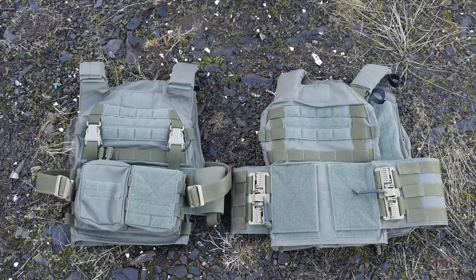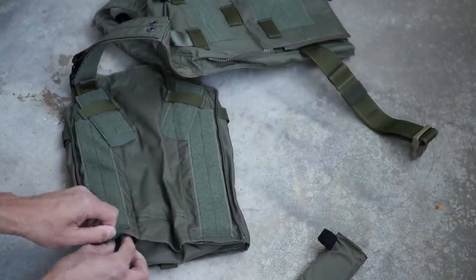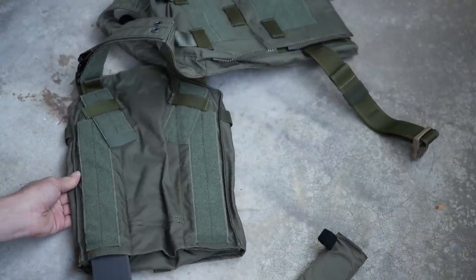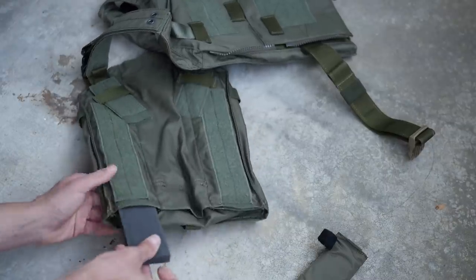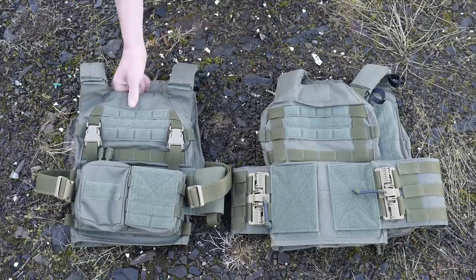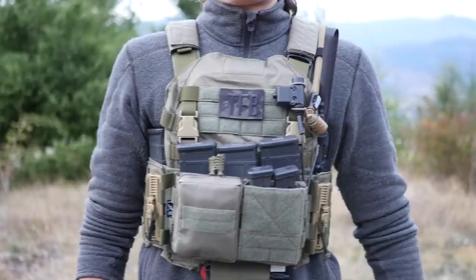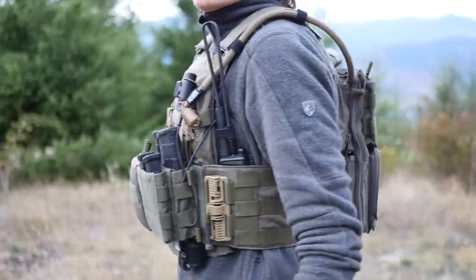Both of these carriers have a whole bunch of different padding options, which I think is supposed to make them more comfortable when they're heavily loaded and you're standing around for a long time. Both of them have a foam pontoon system where you can insert long vertical slices of foam into a little pocket in the rear of the plate bags. Those give you a little bit more standoff space from your plate, and also a little bit more airflow. They've also got soft loop Velcro on the inside of the plate bags for additional padded pontoon attachments, and a chin pad up top so you're not hitting your chin on your plate.